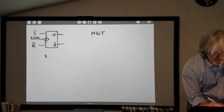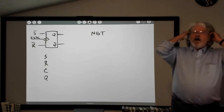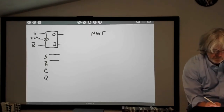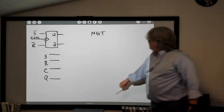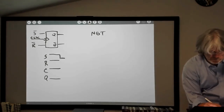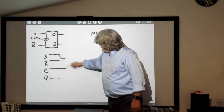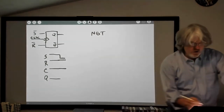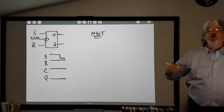We can think about what these inputs are going to look like. Here's the set input, reset input, clock input, and output Q — and how they change with time. Since it's active-low, I'm going to start with set and reset both high, and start with the clock high. Let's say we walk up and the flip-flop is already reset, so Q is low. I'm going to take the set line low for a while, keep reset high, keep the clock high. How does the output change? No change — Q only sets on negative-going clock transitions.